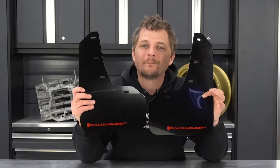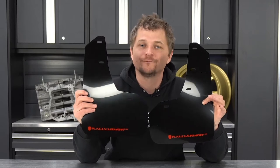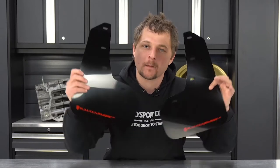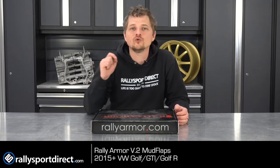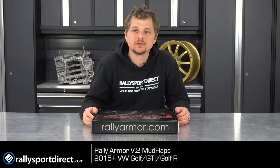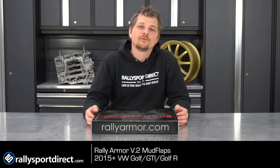Are you looking for the absolute best mud flap you can put on your vehicle? These are the Rally Armor UR version 2 mud flaps — the infamous Rally Armor UR mud flaps specific for the 2015-plus Volkswagen Golf GTI and Golf R.